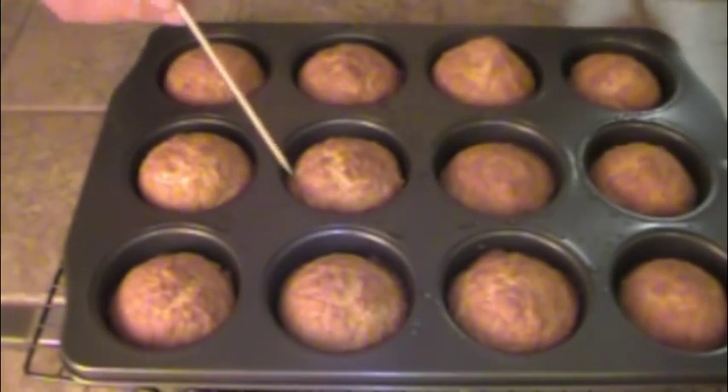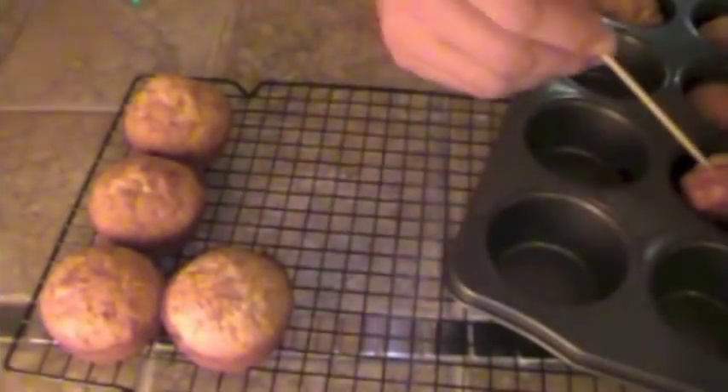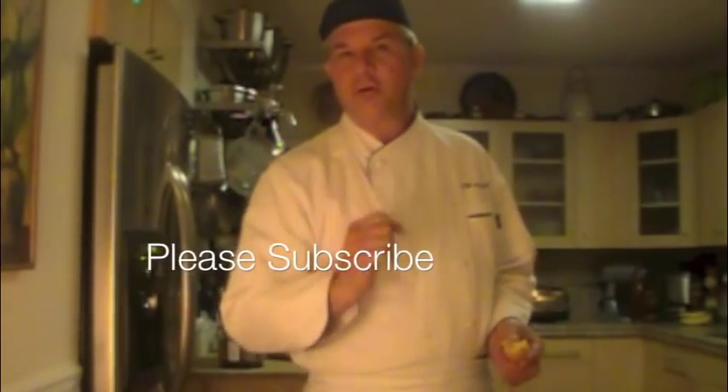It came out clean, so we're good to go. Put them on a cooling rack and there you have it — crispy, moist, sweet. What else can you ask for? If you enjoyed this, please subscribe to our video cookbook.